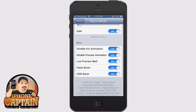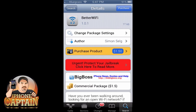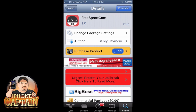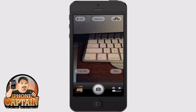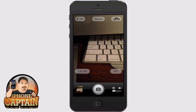The next one is also a camera tweak called Free Space Cam. It's available for 99 cents in the Big Boss repo. Let's open our camera app — you can see there I have 1.81 gigabytes and 80 percent. That's coming from that tweak telling me how much space is left on my actual device, so it makes it really nice to have that at your disposal to know how many photos or how much video you can get.